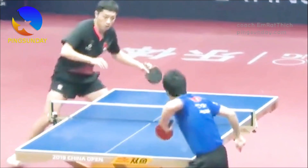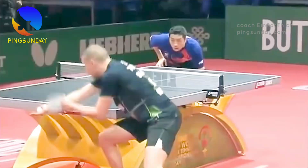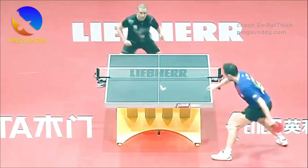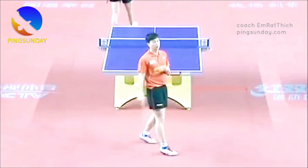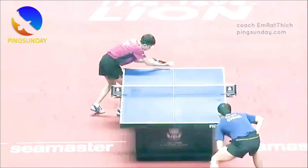Use your footwork. Good footwork is essential for returning long serves in table tennis. You should be ready to move to the ball and get into position to hit a good shot. Position yourself correctly — make sure you are in a balanced position and are able to reach the incoming ball.